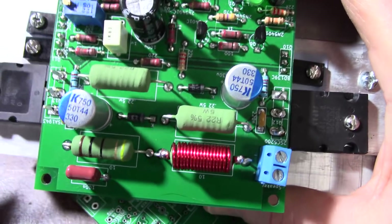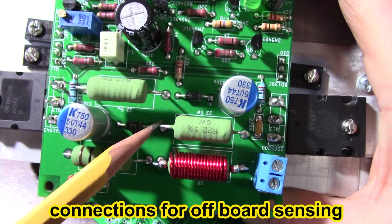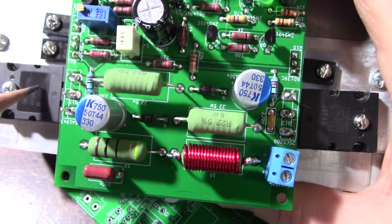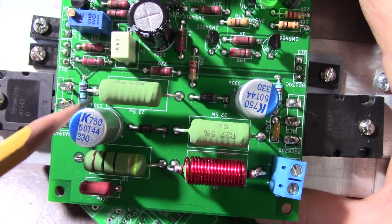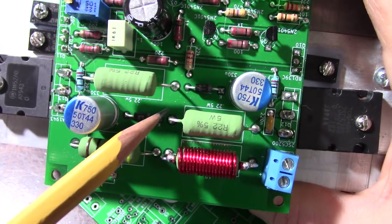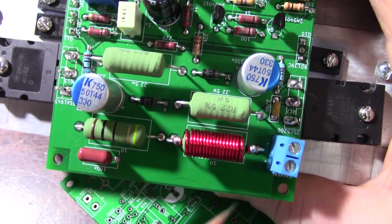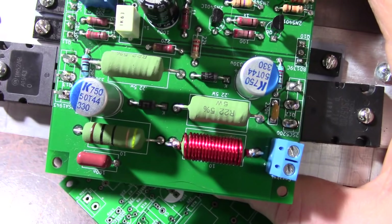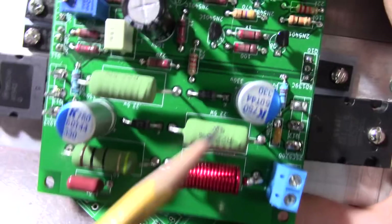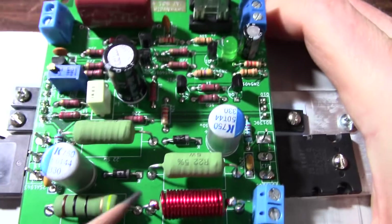Another thing I would like to see is some sense lines added. You need one at the output and one on each end of the output transistor emitter resistor — so one at this point, one at this point, and one at the output. What that would do is allow you to add an optional board: a delay turn-on board or a short circuit detection board. There's no current limit circuit on this amplifier.